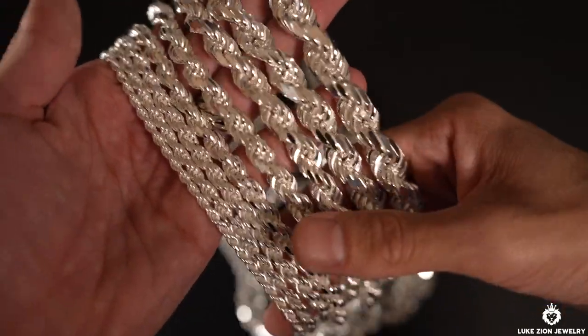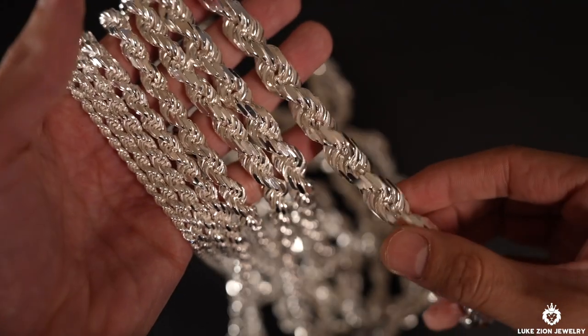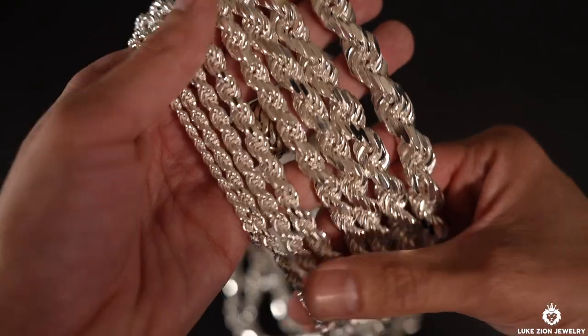What's up guys, this is Dennis with LukeZahn Jewelry. Thank you so much for tuning in today. In this video, I'm going to be talking to you about the updated rope chain collection on the website, LukeZahnJewelry.com.